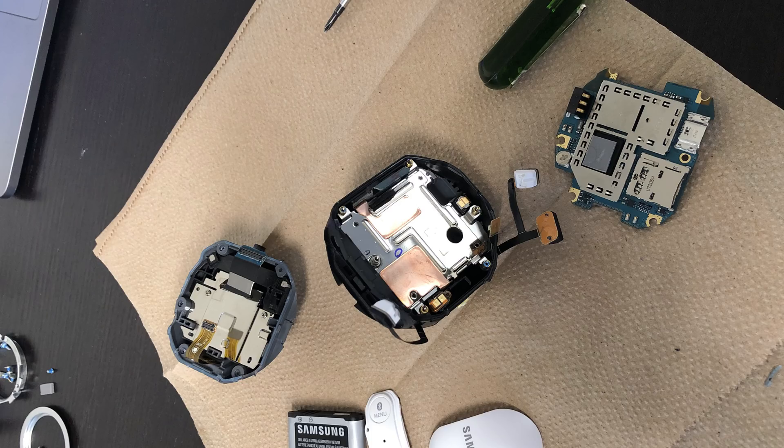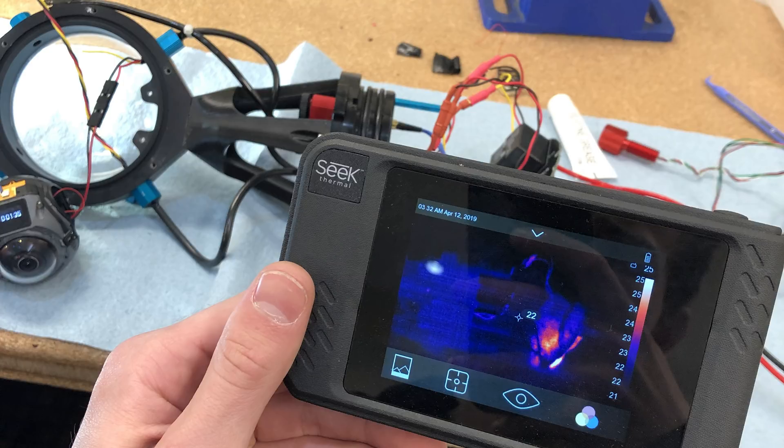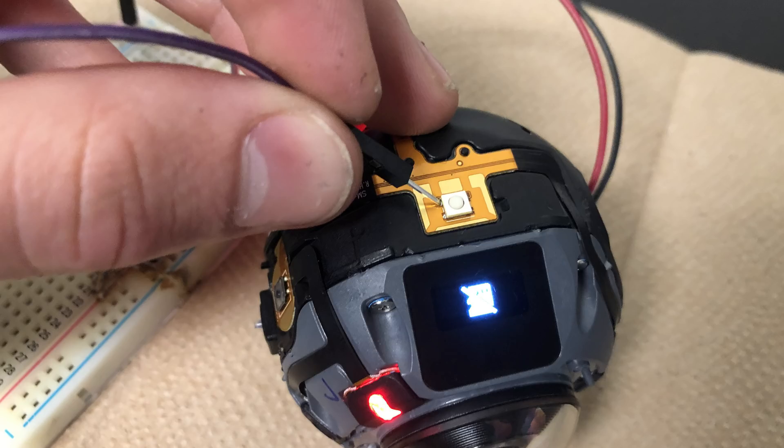Next up I tackled the two biggest limitations that the previous version of the dropcam had: the control of the camera and the camera overheating. In order to solve the overheating, I did the following two things. First of all, I removed the internal camera battery and powered the camera using the main LiPo of the dropcam. This allowed me to place a fan inside of the previous battery housing within the camera, and this really helped with heat dissipation. From my testing, the camera could run for many hours without any issues, whereas previously it was limited to around 30 to 40 minutes before overheating.